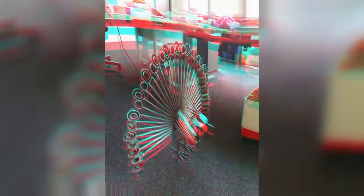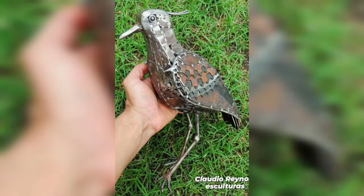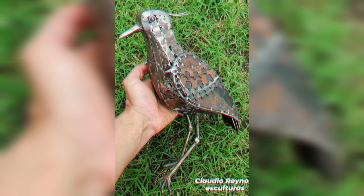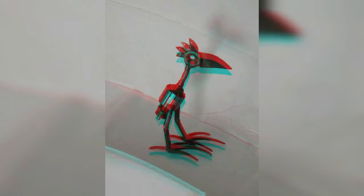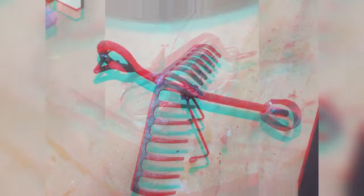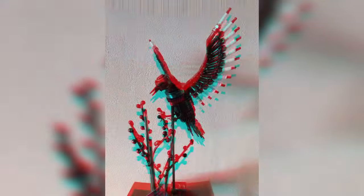Another amazing project is creating custom furniture and décor pieces. With the revival of industrial and rustic interior design trends, there is a growing demand for furniture that incorporates metal elements. Welding together steel frames for coffee tables, chairs, or bookshelves and pairing them with reclaimed wood or glass tops can result in stunning, sought-after pieces. The combination of durability, functionality, and aesthetics makes custom furniture a lucrative market to explore.